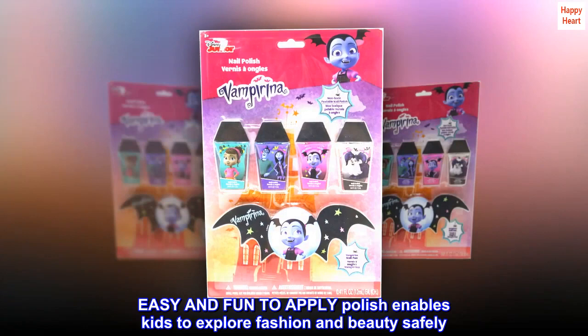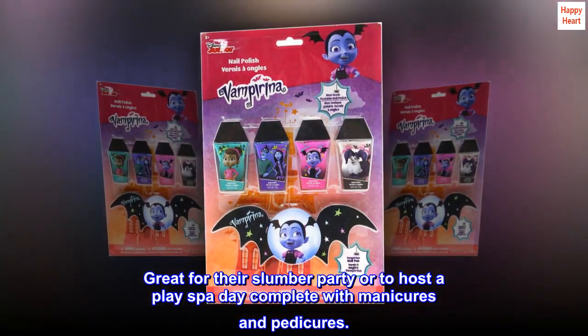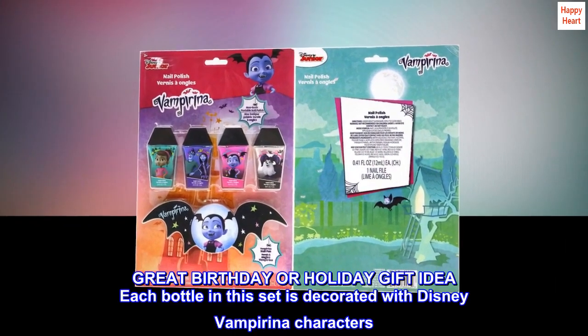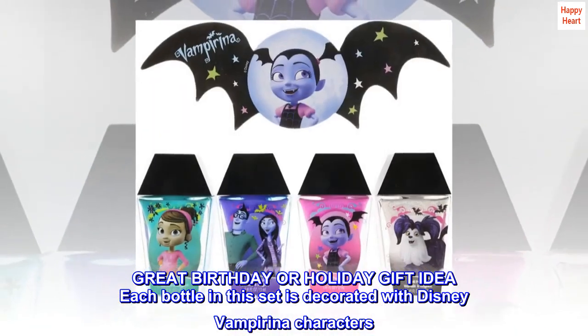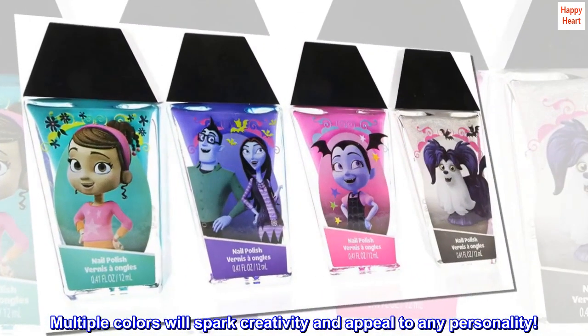Easy and fun to apply, this polish enables kids to explore fashion and beauty safely. Great for a slumber party or to host a play spa day complete with manicures and pedicures. A great birthday or holiday gift idea, each bottle in this set is decorated with Disney Vampirina characters. Multiple colors will spark creativity and appeal to any personality.